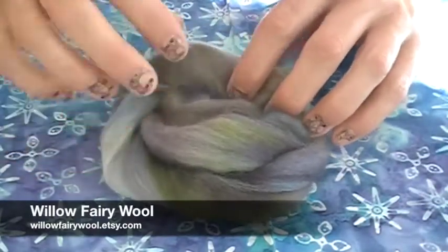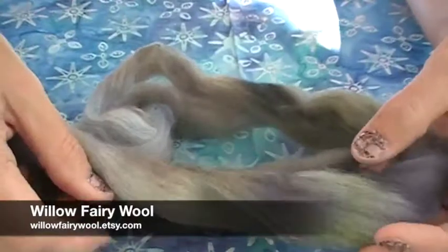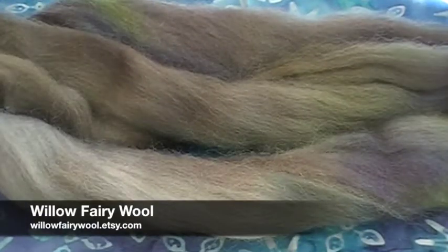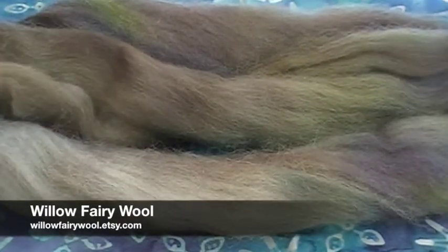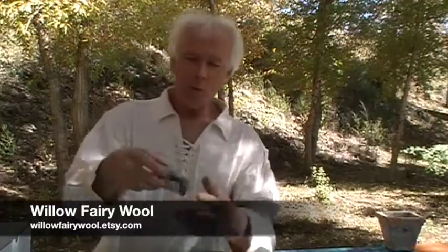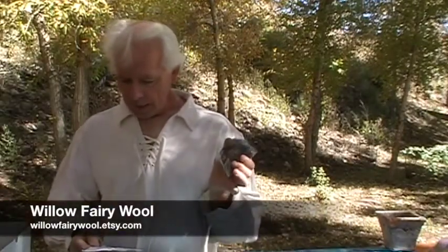Willow Fairy Wool sent us this beautiful roving — it's 100% merino. This is a gray merino that she over-dyed with beautiful blues and greens, and this is called 'Seafaring.' She said for all those Vikings out there — which I thought was kind of fun. It's super soft and this would spin up into an absolutely beautiful yarn. It looks like the foam on top of the waves when your ship's about to go.